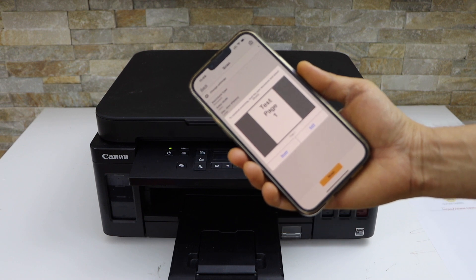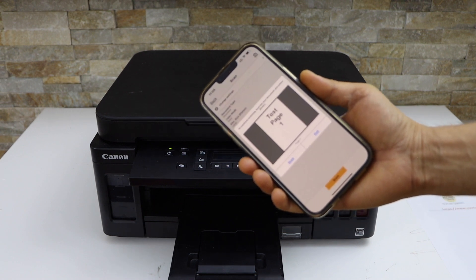The scan is transferred. This is how we do wireless printing and scanning. Thanks for watching.